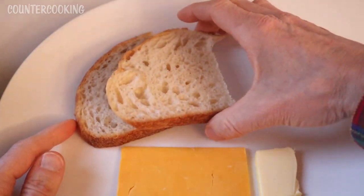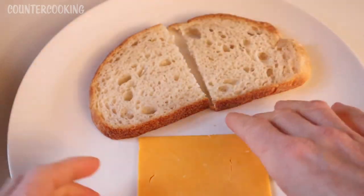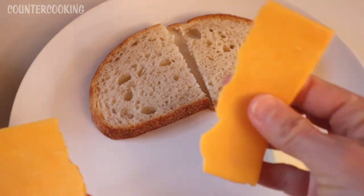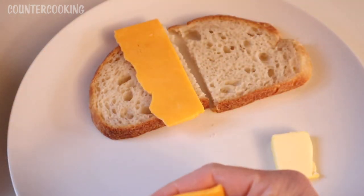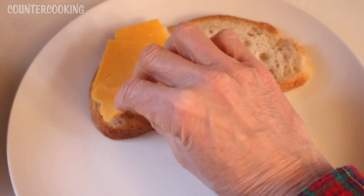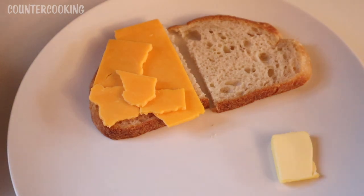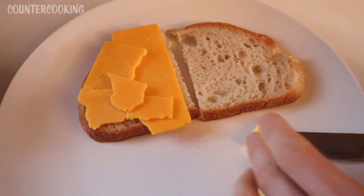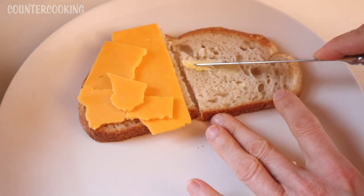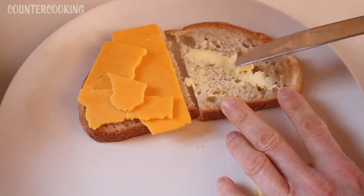I just cut the bread in half and it's going to be put on the griddle like that, so we do have a nice sandwich. I'm going to keep the bottom plain — no butter on it. I'm going to cut my cheese into pieces that will fit on the bread. You can use as much cheese or as little cheese as you like. On the top piece, I'm going to put butter. You could put butter on both pieces if you like, but you don't have to use any butter. Normally if I was making this for myself, I would not be adding butter — just bread and cheese.